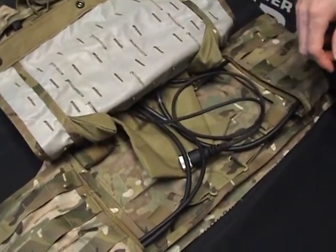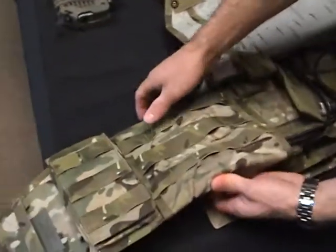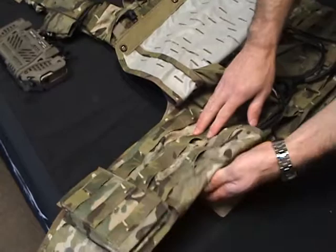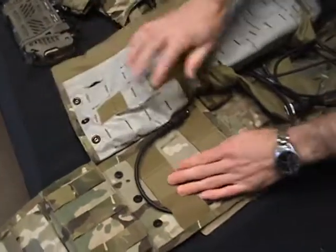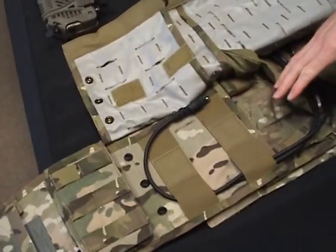From there, you can route them from either the left or right cummerbund. So I'll open up one of the panels. There's a flap on the cummerbund. You reach around the bottom to a little tuck flap. Pull that loose. Open this up, and there are a couple of snaps.